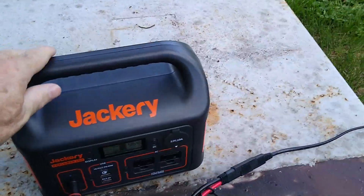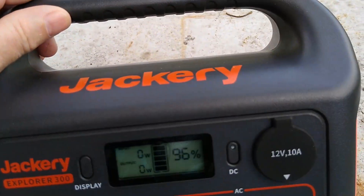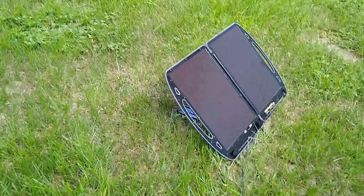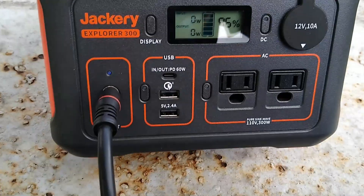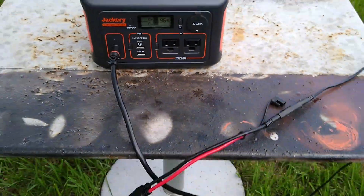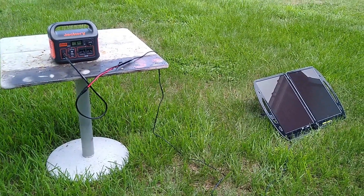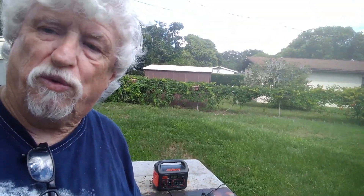This started out about 10 minutes ago at 92%, and you can see now it's up to 96%. But it says no input wattage and no output wattage — of course I'm not using it. I know that panel puts out 13 watts. They say the last 5% of the Jackery takes the longest to charge.